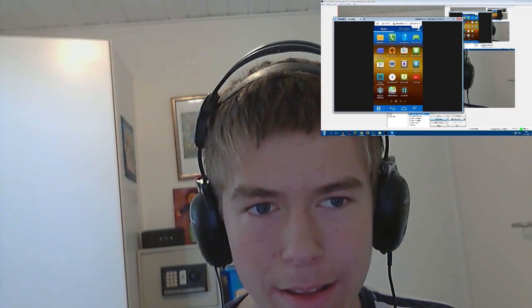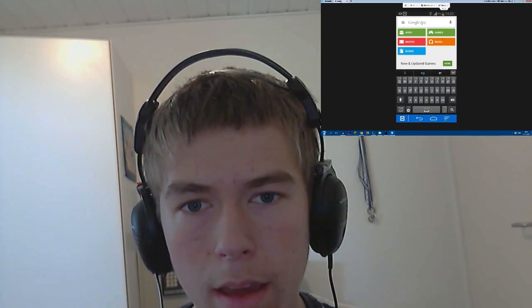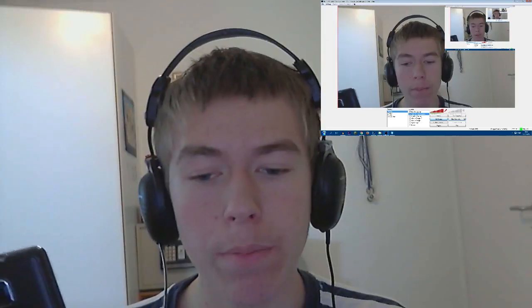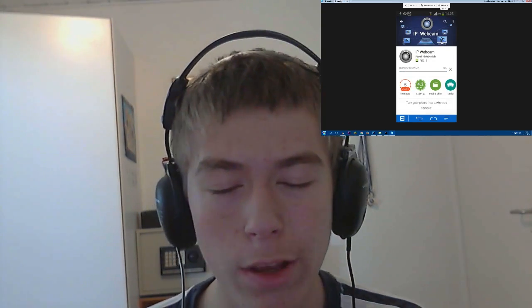So now from my computer I can go to the Play Store once again. I'm going to make this full screen so you can see it a bit better. I'm going to search for IP Webcam — that's what it's called. I'll install IP Webcam. It is a bit delayed — I can see it's delayed by about a second — but it isn't going to be too bad since we're just going to use it to control the robot.